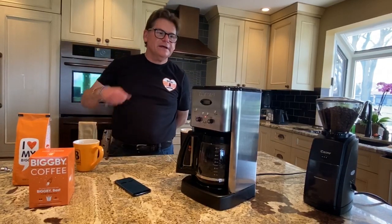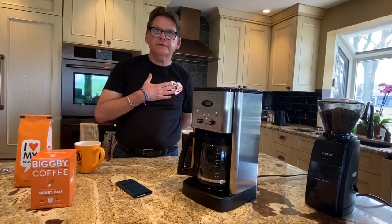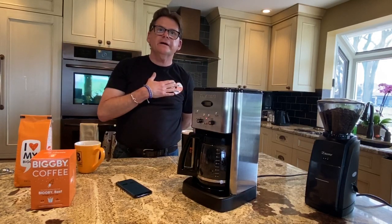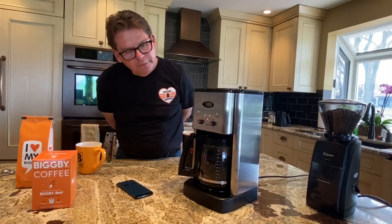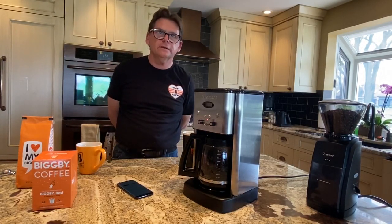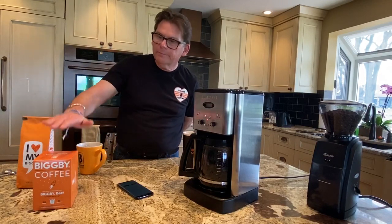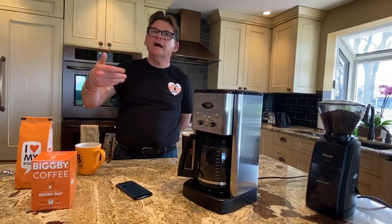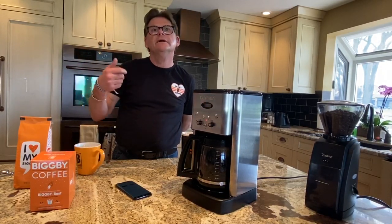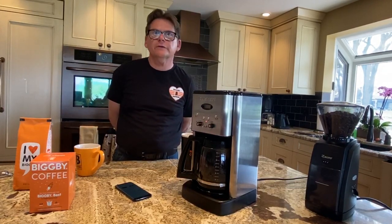I'd be remiss if I didn't tell you where to get this coffee. The best place, I think, is from a Biggby Coffee. All our Biggbys, minus about 30% of them, are still open. It would make the heart of the owner-operators swell if you would stop by on your way to the grocery store or pharmacy and grab a bag of coffee — hopefully Biggby's Best. They'll grind it for you or give it to you whole bean, however you want it. Other places you can get it are biggby.com, Amazon, and we do sell coffee at Sam's Club and Costco on a regional basis.